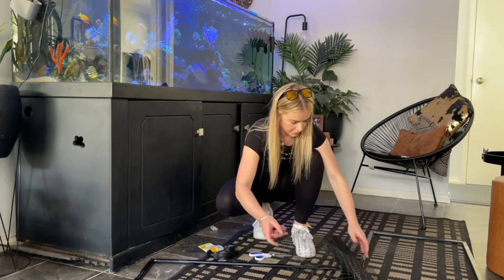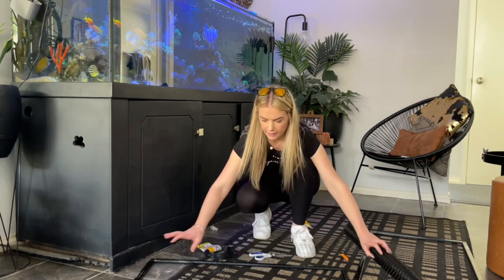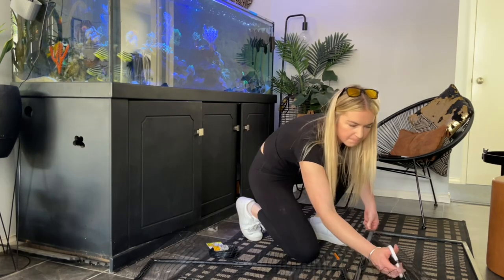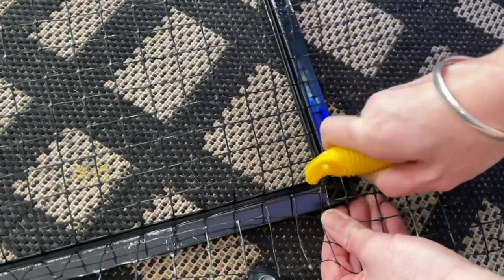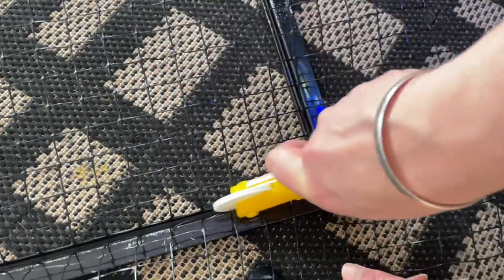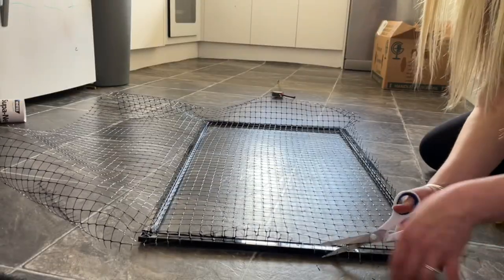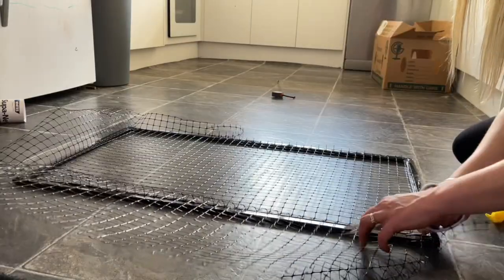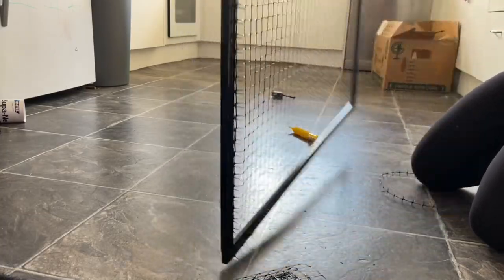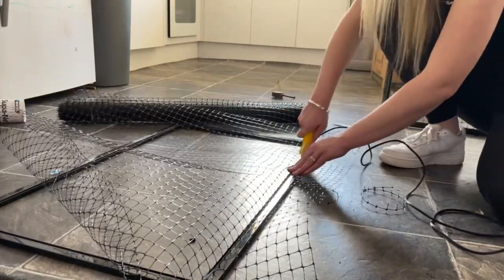Just the same as if you were doing your fly screen, you want to make sure you've got yourself covered well and truly, and then you can just cut off any excess at the end. Going through the corners, you're using the tool to force it into the groove there. Now we've got that, we just go ahead and cut off the excess and basically do exactly the same thing with the second one.